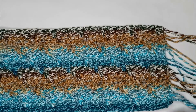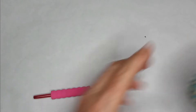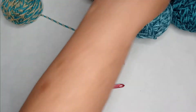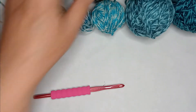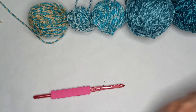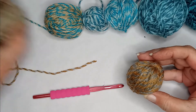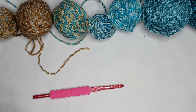This particular yarn calls for a five-and-a-half millimeter crochet hook, so that is what I'm going to use. I'm going to lay out my colors in the order that I want to use them, and I think I'm going to leave these two colors out this time. You will also need some scissors, because you have to cut your yarn at the end of every row.